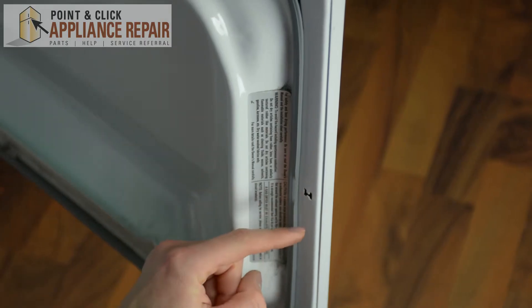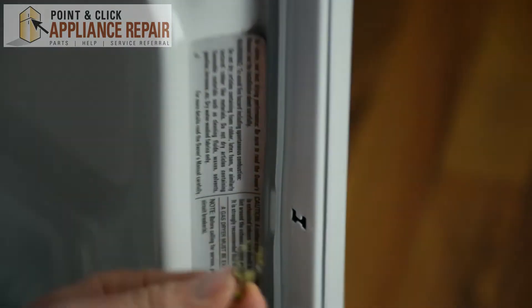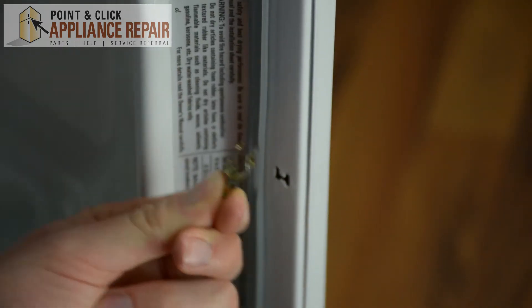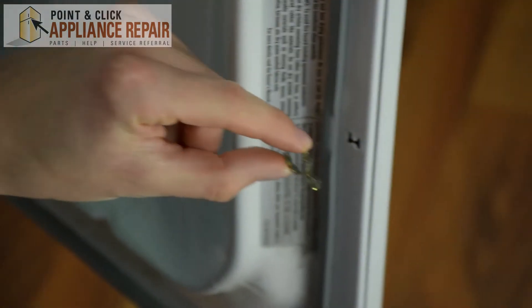This is where our door strike should be located. As you can see, it's not there, so all you have to do is grab your new OEM replacement door strike. If you don't have one of these strikes already, you can find them on our online store.